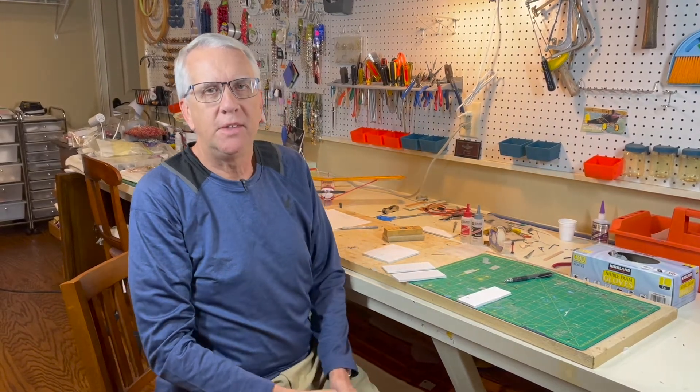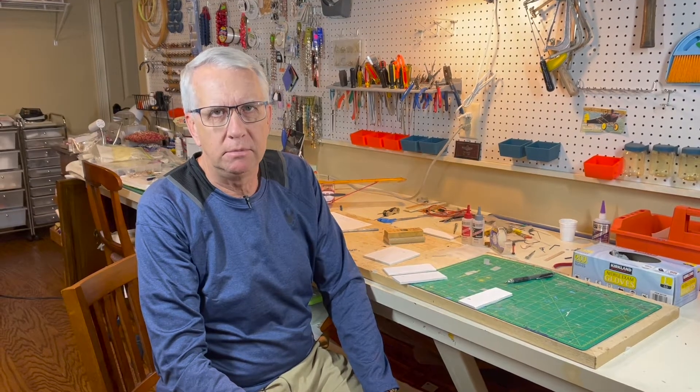Hi, I'm Tim. Join me in this video as I show you a very easy and quite inexpensive way to make model airplane hinges using a plastic milk container. Let's get to it.